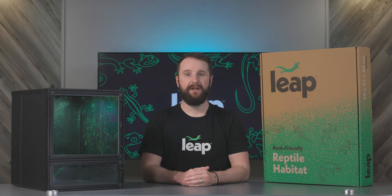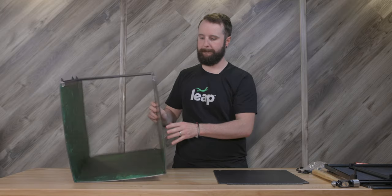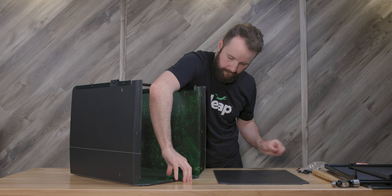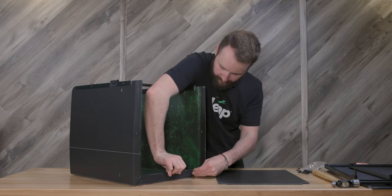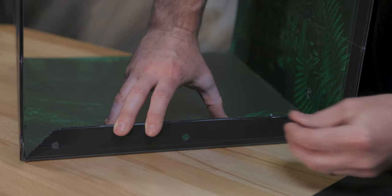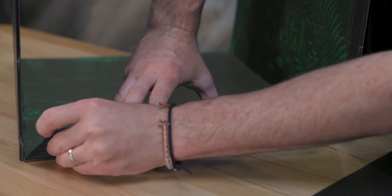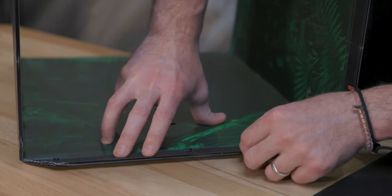When installing the bottom panel, I like to start with the back of the habitat. To start, lay the habitat on its back and insert three rivets under the lower flap. Now, place the bottom panel on top, line it up, and insert three more rivets to hold it in place.